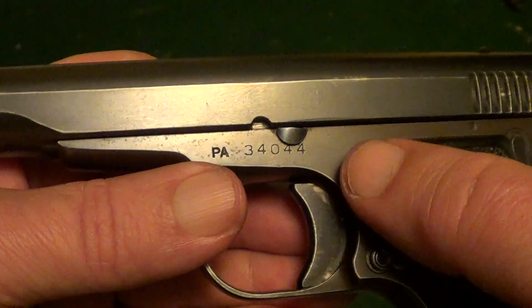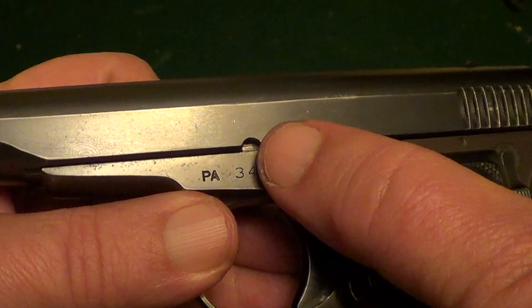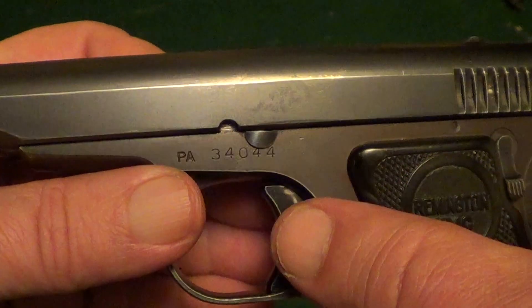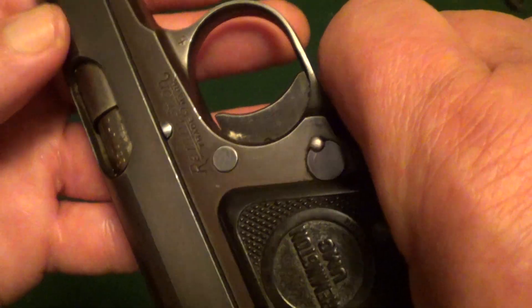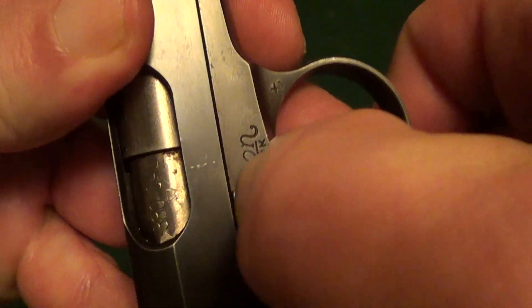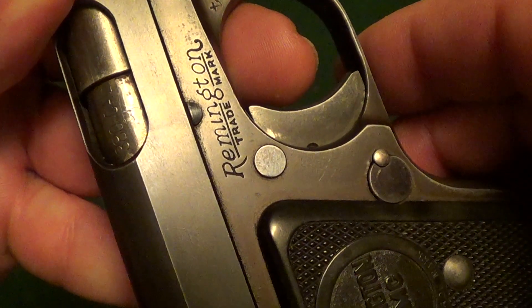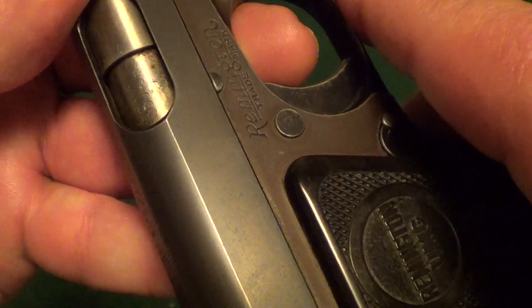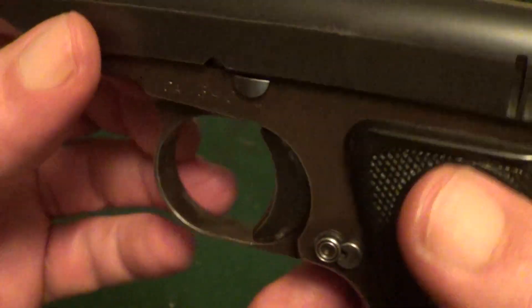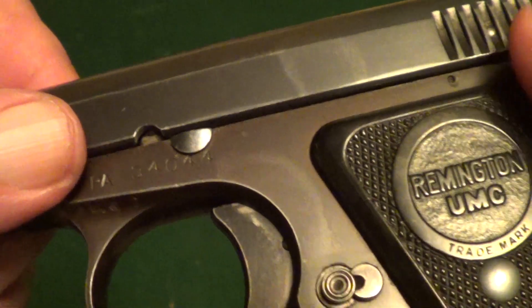In order to take the pistol down you need to line up the notch with the pin, and then from the other side push it through just a little bit. If you're lucky you can get it pushed through just enough that you can get something very thin under the lip of this pin here and go ahead and pull it out.